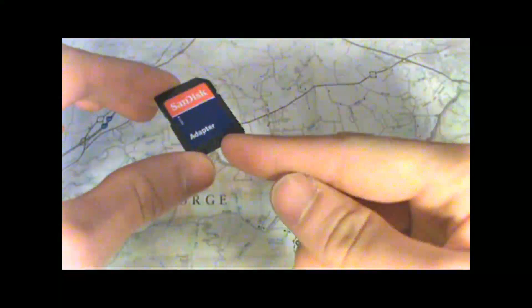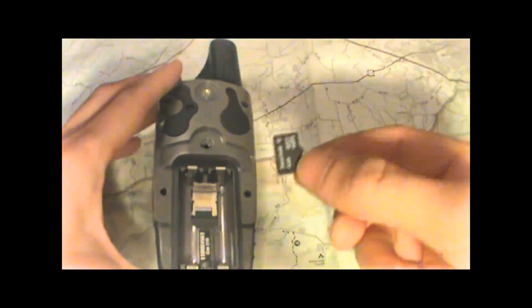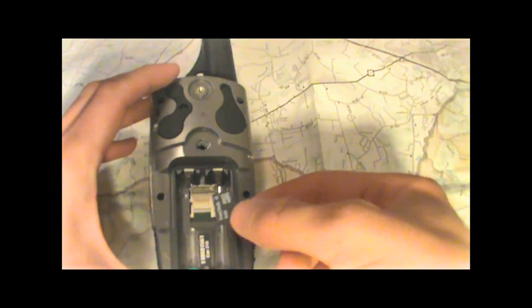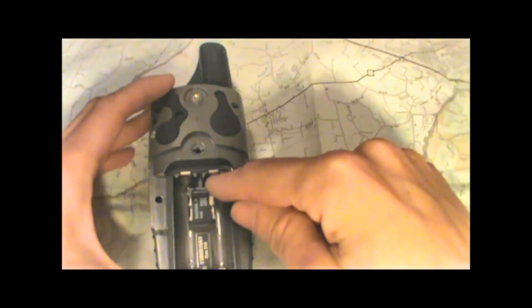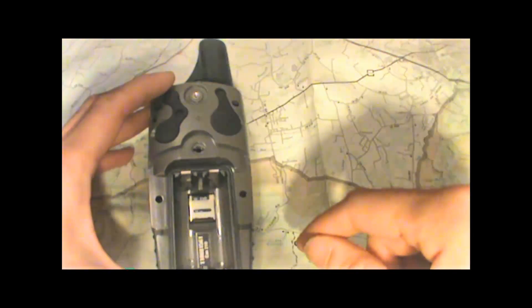First step is to remove the micro SD card from the SD card adapter simply by pulling on the bottom of the card, like so. Next, load the card into the micro SD card slot inside the battery compartment of the GPS unit, like so. Then close the flap and slide it down to lock the card in place.